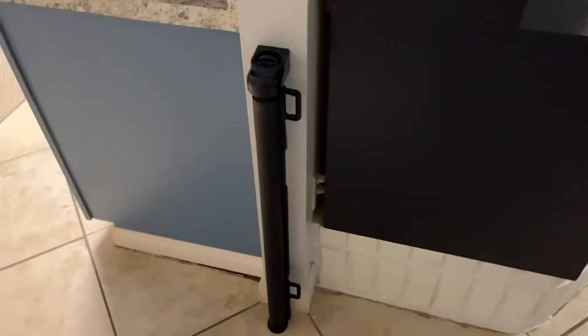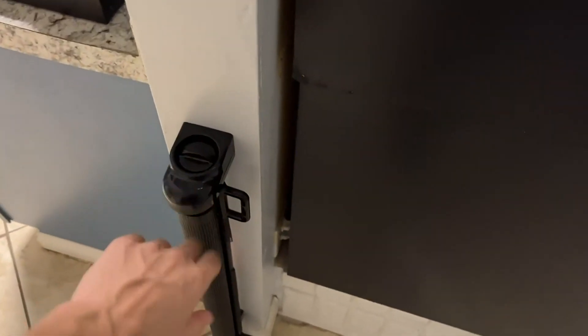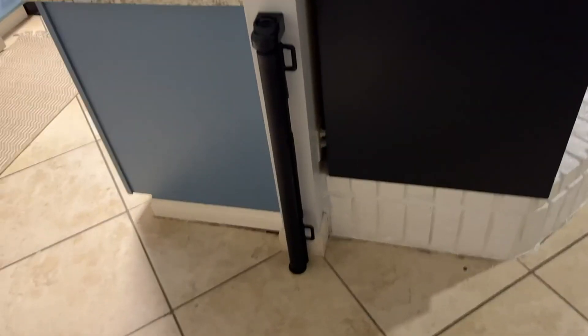Hey everybody, so I just got this baby gate and as you can see it's pretty much picked up on the wall. You can hardly even tell it's there and I really just wanted to do a quick review video on how it works and just tell you a little bit about it.